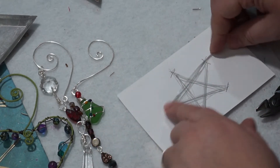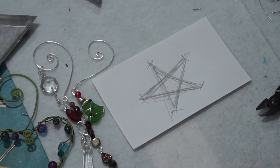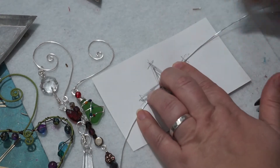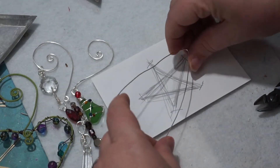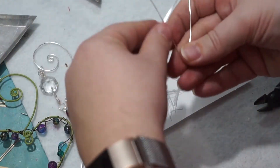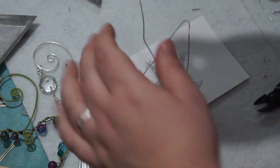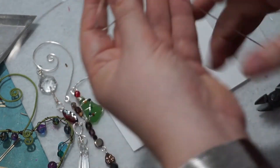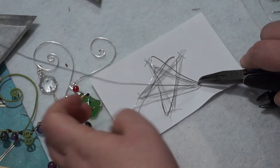I'm going to leave extra so that I can use that to wrap around, and I'm going to use this as a template. It's not going to be perfect. I think I like the 20 gauge better for this particular size, which is smaller. So let's try a bend there, and a bend somewhere here. This is still not precise, but it shouldn't be too bad when I'm done here.